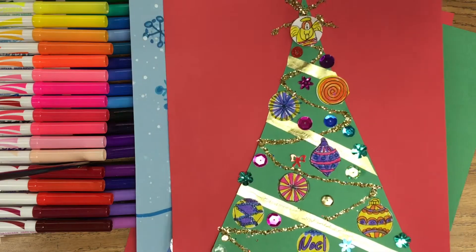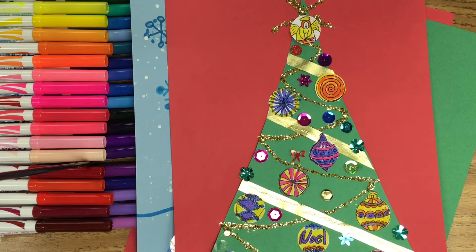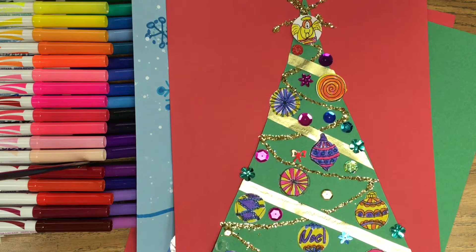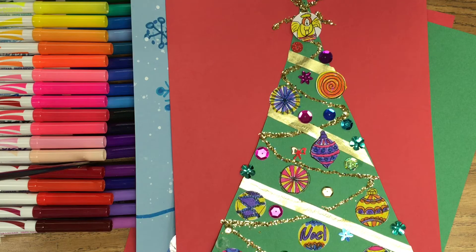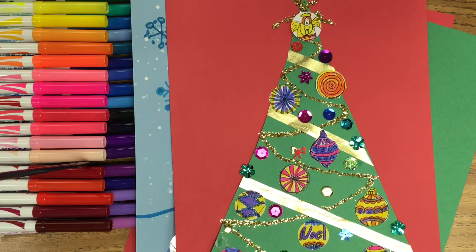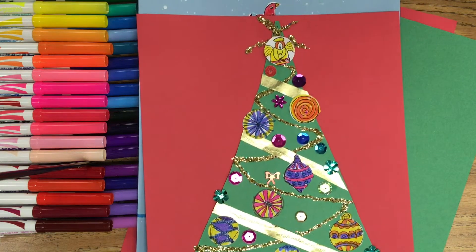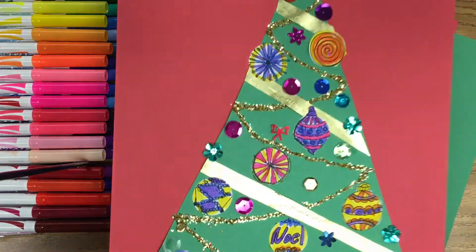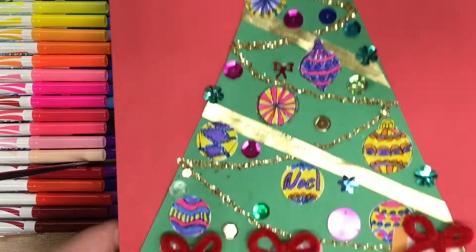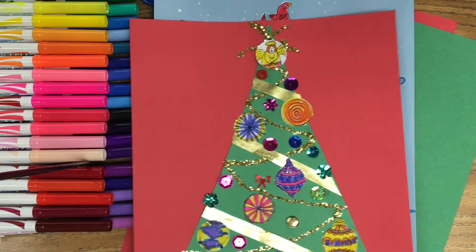Or you could do a holiday tree. A lot of people around the world are celebrating different traditions, and many involve a tree. In Germany, they traditionally used apples and candles. Here in America we use bright, colorful decorations with sparkles and gold. You can decorate yours that way if you'd like, and of course we have presents under the tree.